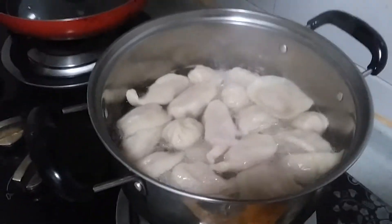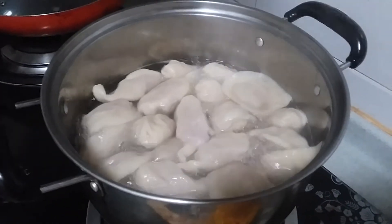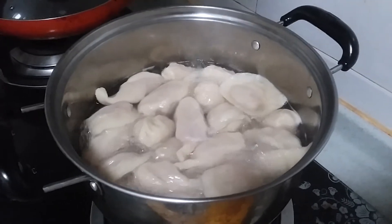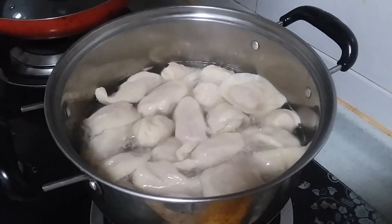Alright, they're still cooking — just a couple more minutes, maybe four or five minutes. And we will show you what they look like inside and the taste and everything.